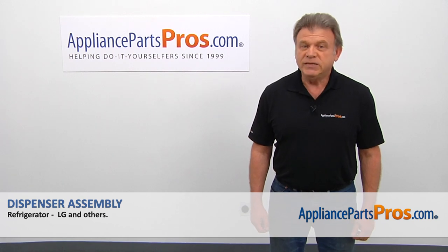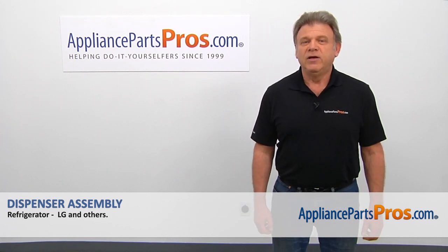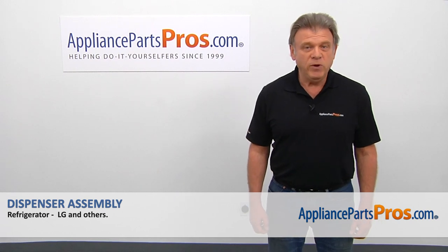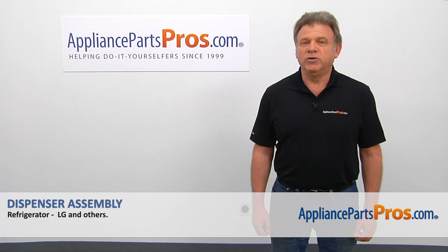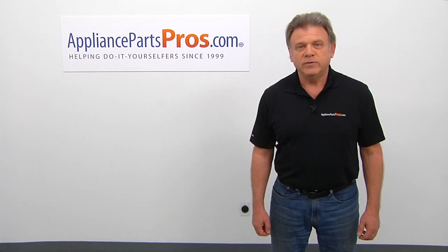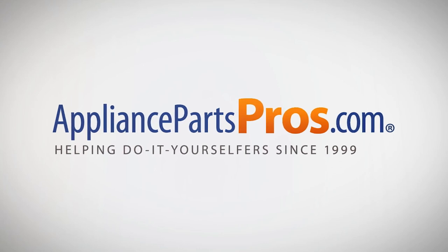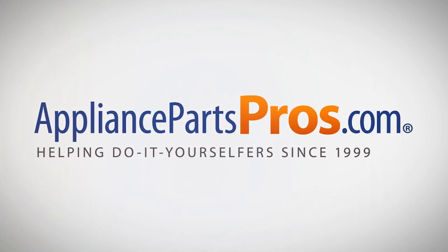Thank you for being a part of another successful repair brought to you by appliancepartspros.com. For any of your future appliance repair projects, please check out our other videos available on our site, on Facebook, on YouTube, and on Instagram. And I'll see you next time.